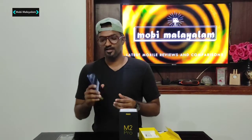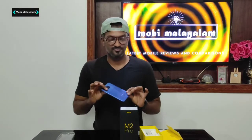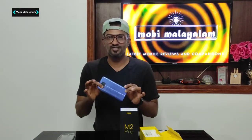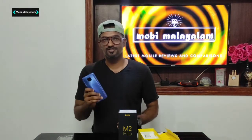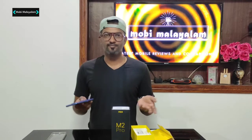You can compare it to the Note 9 Pro. I suggest you go for the M2 Pro — same specifications, better charging setup, and you get the same MIUI experience. Same processor, so everything is the same.